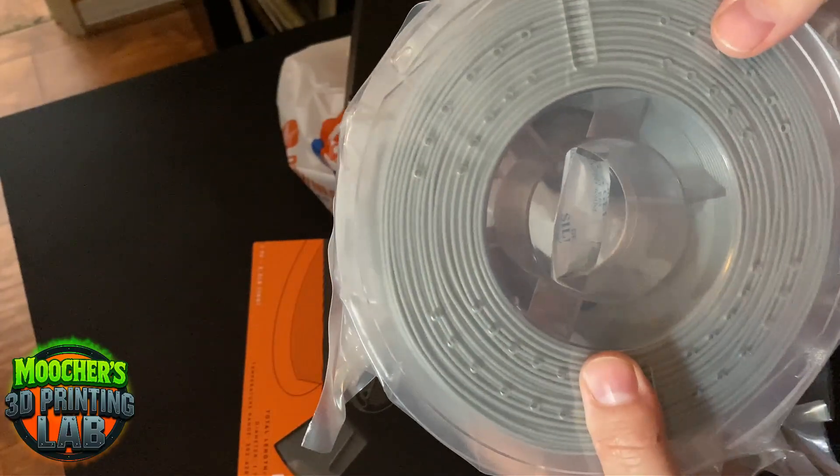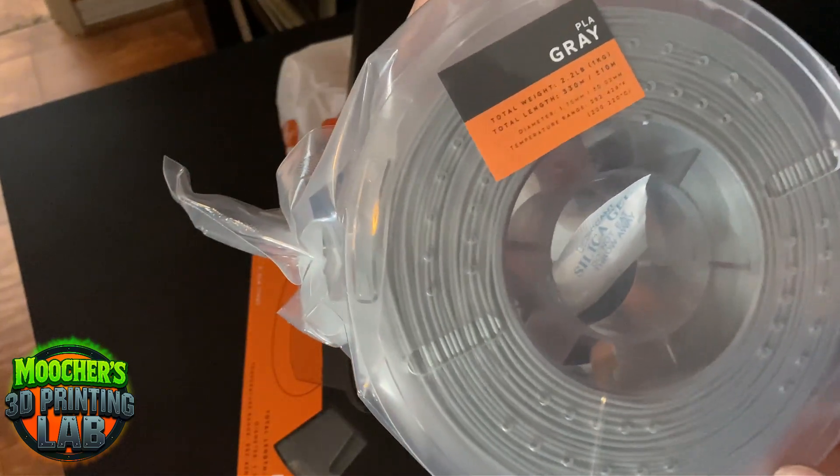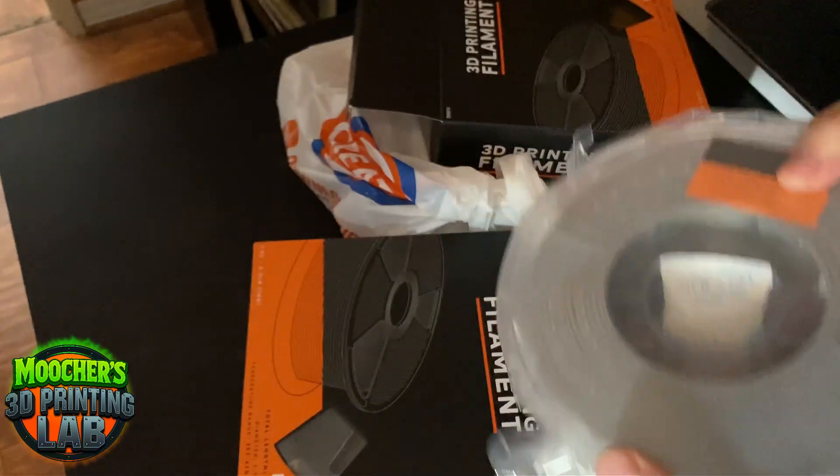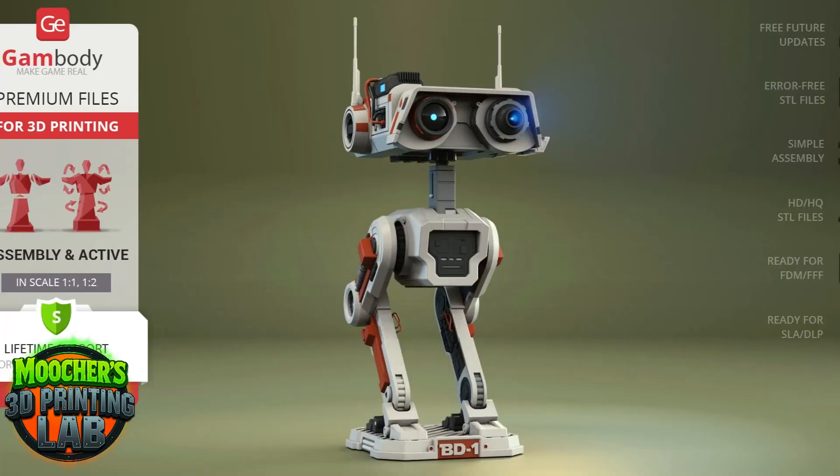I figured let's do a smaller build and compare the filament. I'm going to be using the BD-1 droid files from GameBody. I've always wanted this droid — it's from the Star Wars Jedi: Fallen Order game. By the end of this video, I hope you get to know it, and I hope you plunge into this kind of build because this is going to be awesome. Let's get into this build and see if this filament holds up.